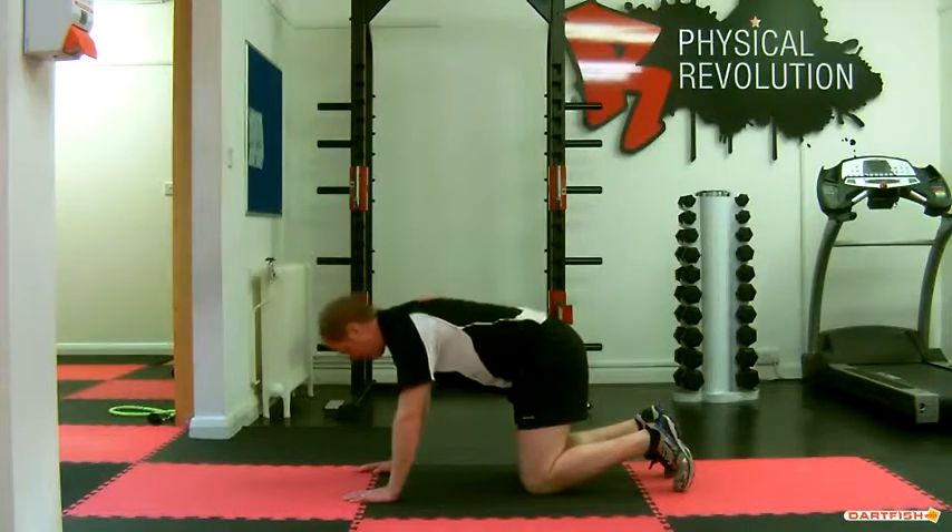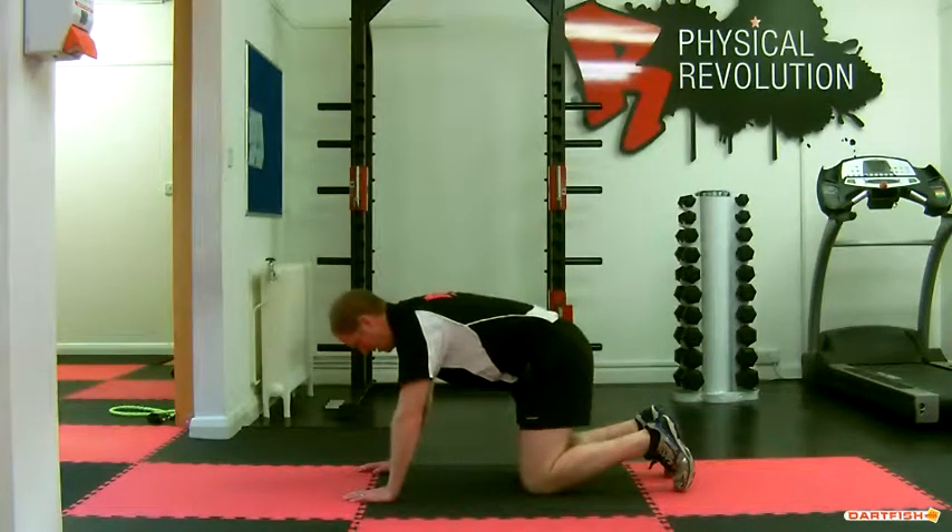Not arching through your lower back — up and down, sinking down between the shoulder blades.